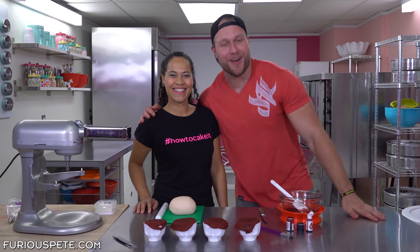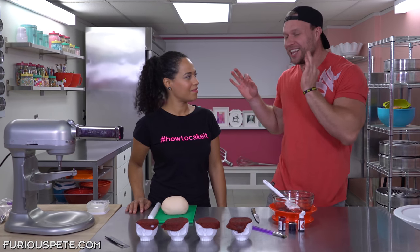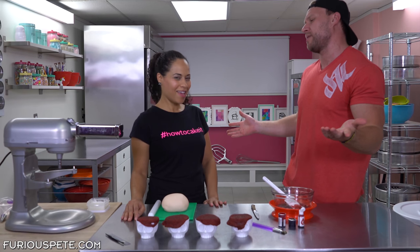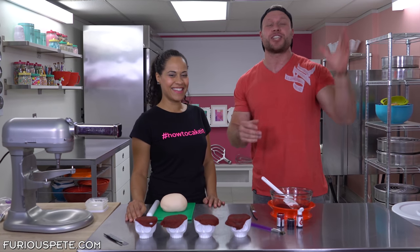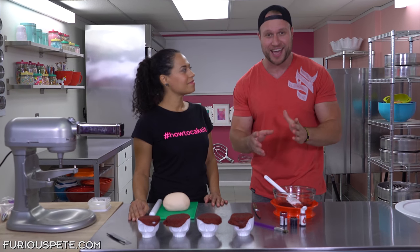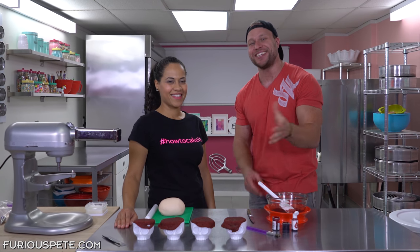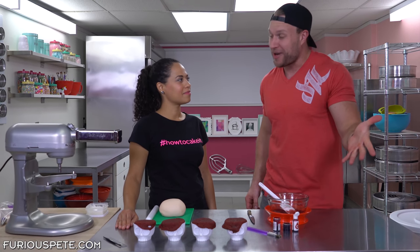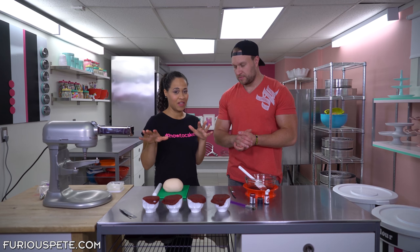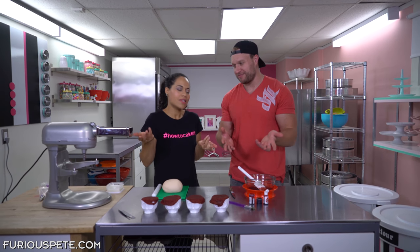What's up everybody! I'm joined with Yo from How to Cake It and today we're doing something totally epic. I love her videos — she's one of the most talented cake makers in the world. If you haven't checked out her channel, the link will be in the description below. Today we're doing some epic brain cupcakes. We're making blood red velvet cake — it's even nastier red than normal, which is perfect for the time of year.